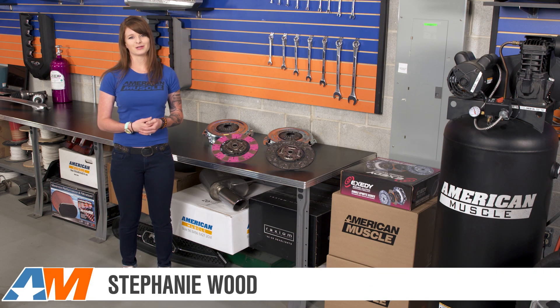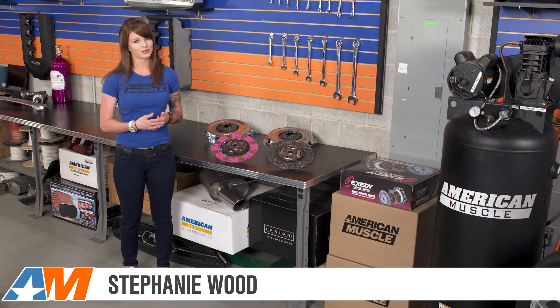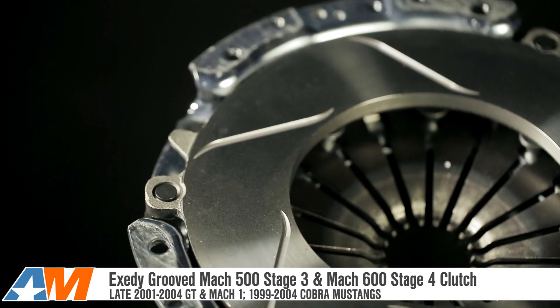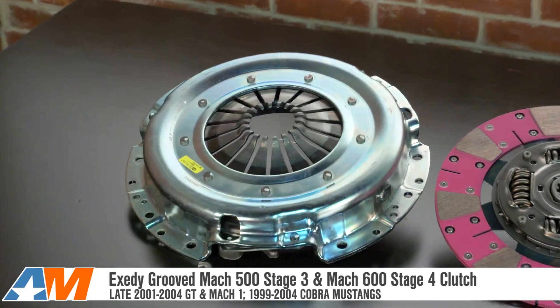Hey everyone, Stephanie with AmericanMuscle, and I'm taking a closer look at two clutches from Exedy — their new and improved Mach 500 and Mach 600 clutches that now have a grooved pressure plate, available for late 2001 to 2004 GTs and Mach 1s and 1999 to 2004 Cobras.